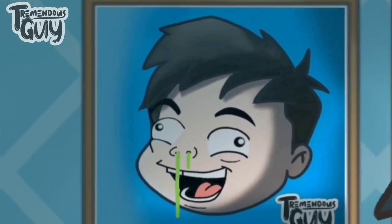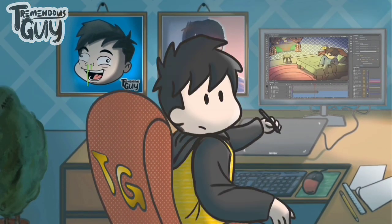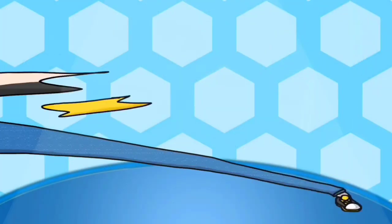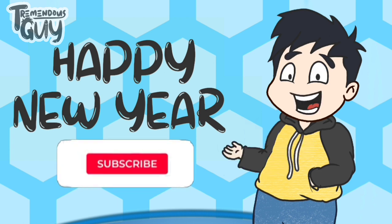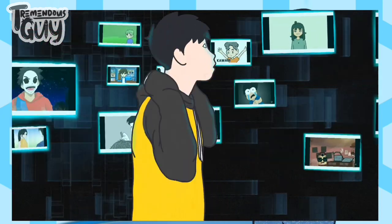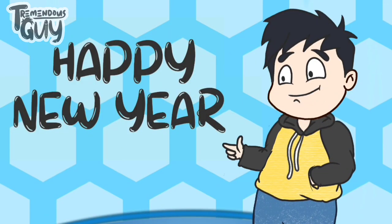Welcome guys sa aking channel. Ako nga pala ang yung tremendous guy na nagpapakalala sa iyo. Make sure na i-subscribe mo na ang aking channel at hopefully supportahan ako sa aking mga video at animations na gagawin sa channel na ito. But without further ado, let's go na lang sa ating unboxing video.